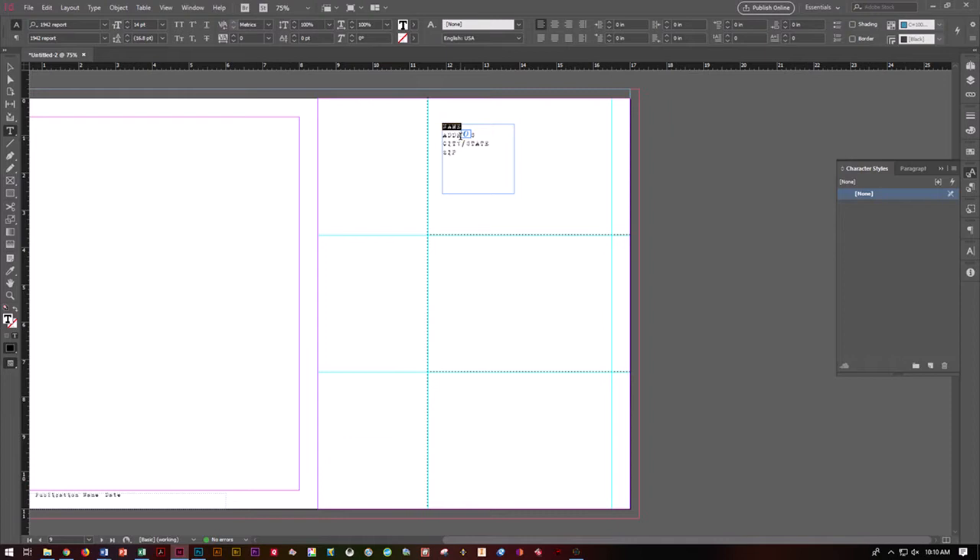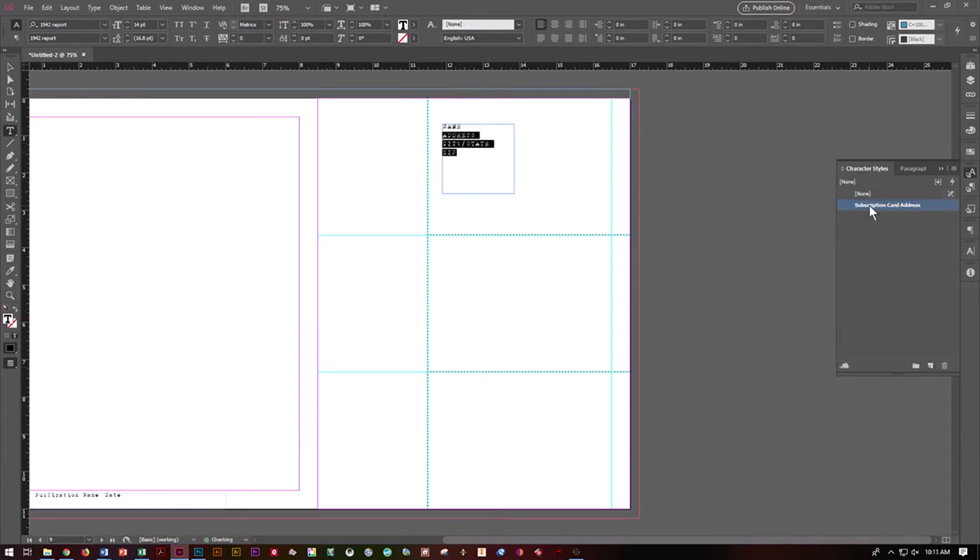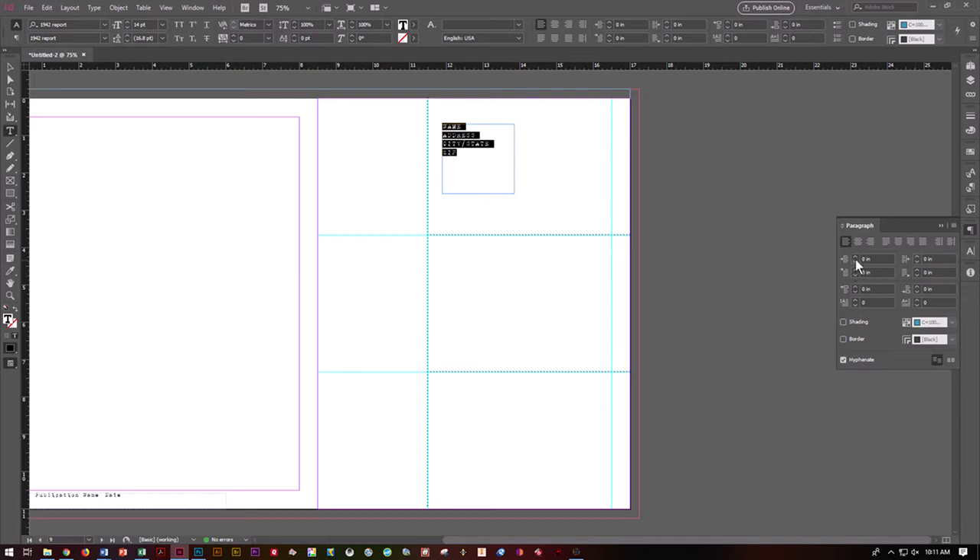You're then going to create a character style. Go to Window, Styles, and you want Character Style. You need to have a style created for your publication for this side. Go ahead and highlight what you've got. Hit Alt and click the new style post-it note — it's going to pop up the style dialog. Call this 'Subscription Card Address' and apply it to the selection. Say OK.